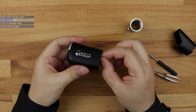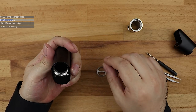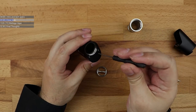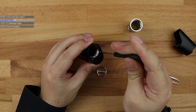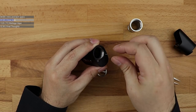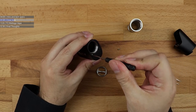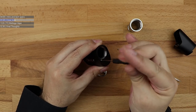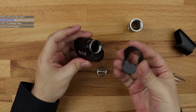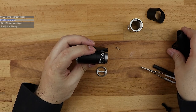Good luck trying to find decent 18350 batteries, because not a lot of battery sellers are actually selling 18350s these days. You might need to shop around. Then to get it back to 18650, you pop out these two screws and this bottom plate comes off.